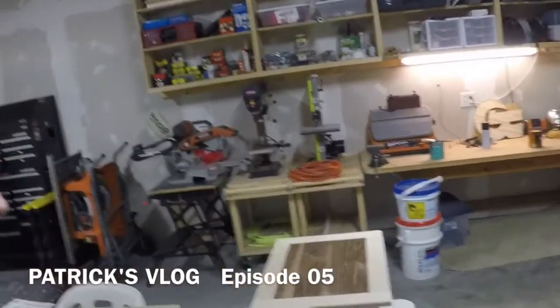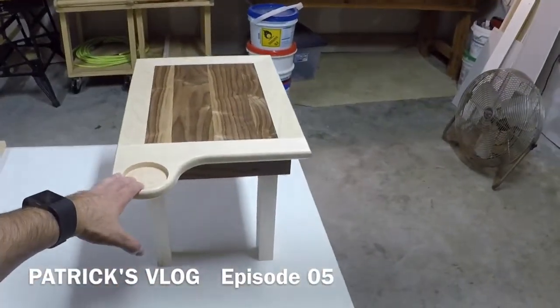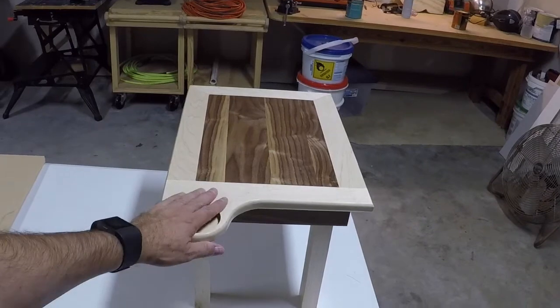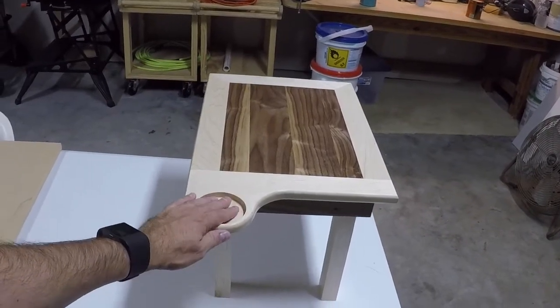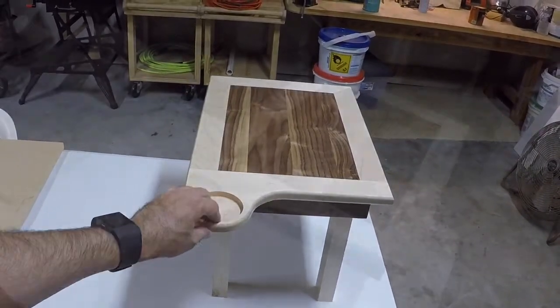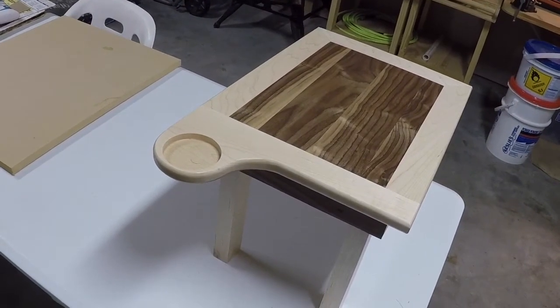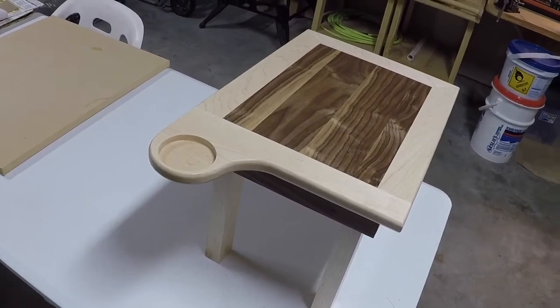Hello again and welcome back. Today I'm going to show you how I built this cute little table made out of walnut and maple on this edition of Patrick's Nonsense. This little table was built as a computer stand which is ultimately going to replace my current computer tower. This new computer build will be done in a separate project, but for now I'm going to show you how I built this table.